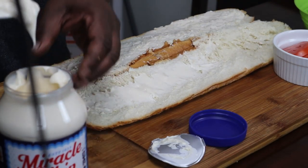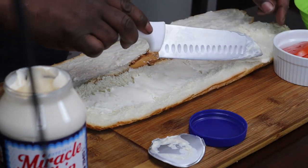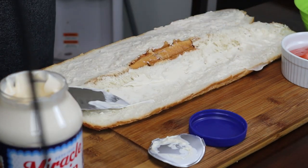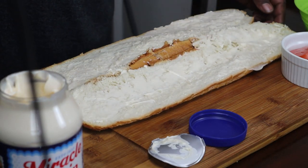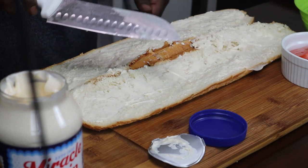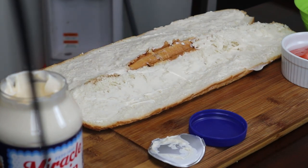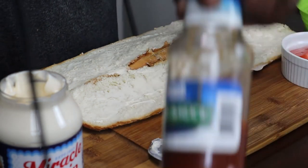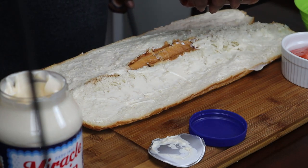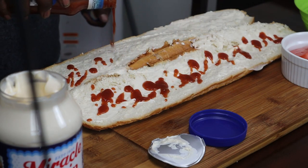If you hear a lot of bumping and thumping, it's because I got neighbors and they got kids, and I surely apologize. Anyway, back to this — we're going to take some of this chili sauce and put a little bit on there, on each side. Now you can use the ketchup if you want to — that's typically how they do it.